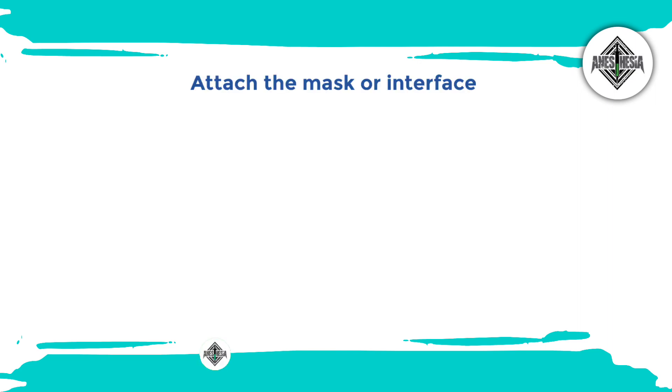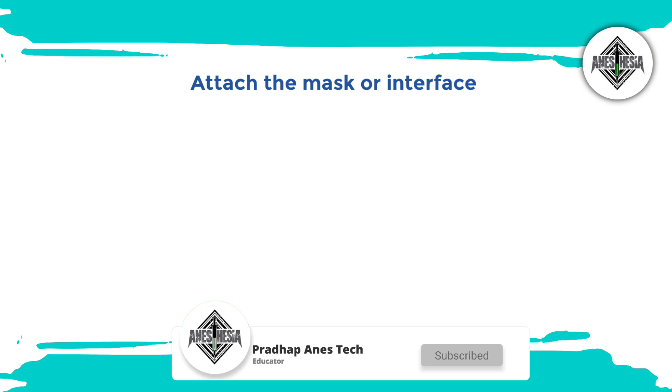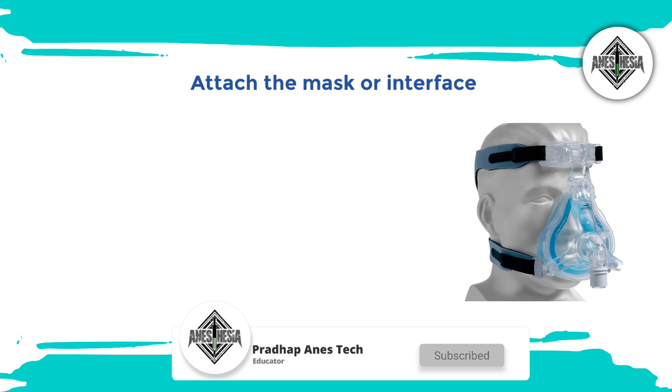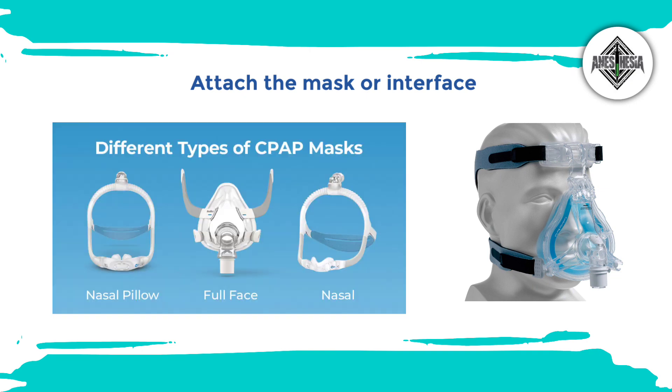Then, attach the mask or interface. Depending on the prescribed treatment, select the appropriate mask or interface for the BiPAP therapy, because there are various types available, such as nasal masks, full face masks, or nasal pillows.